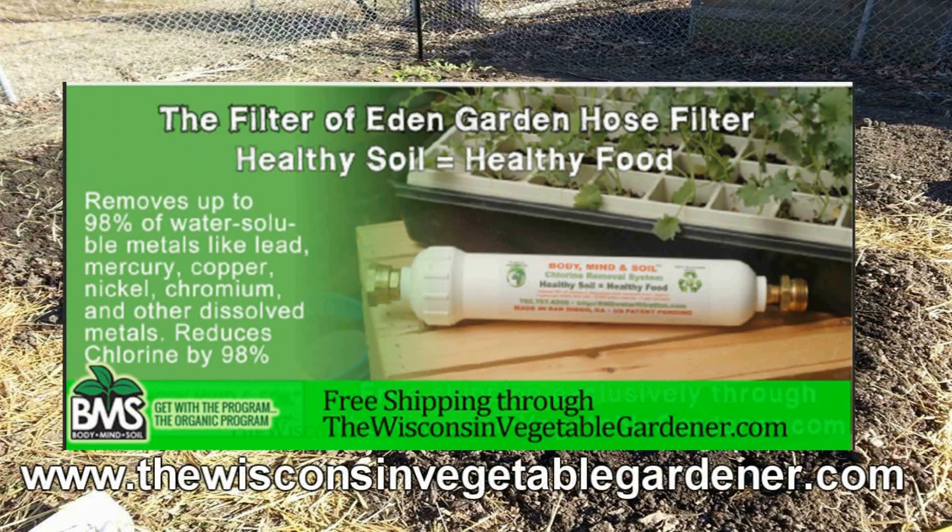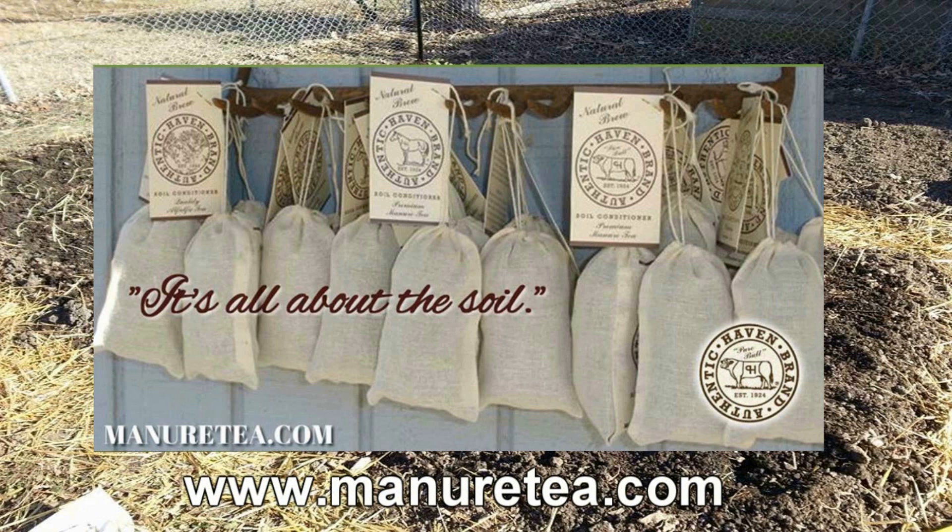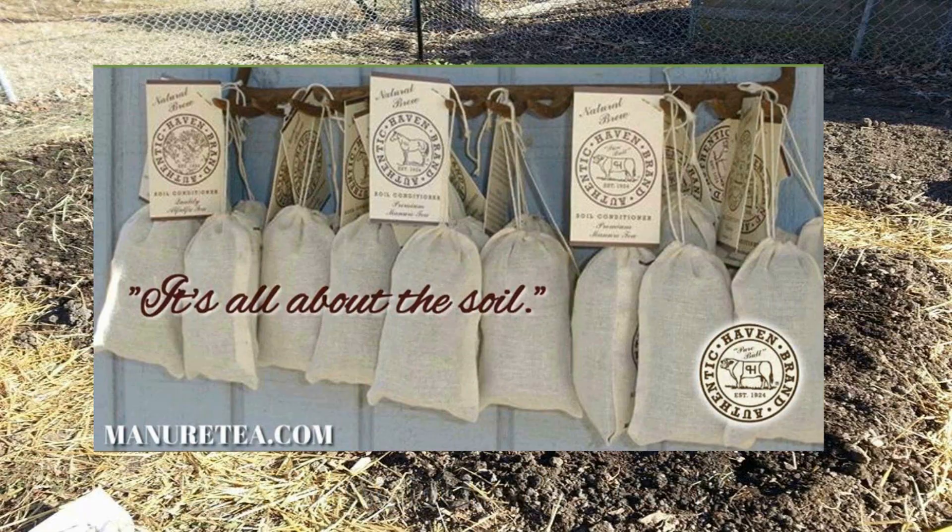Don't poison your soil with municipal water. Attach a Body, Mind, and Soil hose-in filter. Free shipping exclusively through WisconsinVegetableGardener.com — just click on the Body, Mind, and Soil icon. Authentic Haven Brand, soil conditioner for the home gardener. Easy to brew, 100% organic. Visit Mineretea.com.